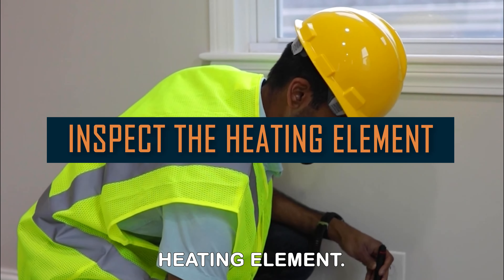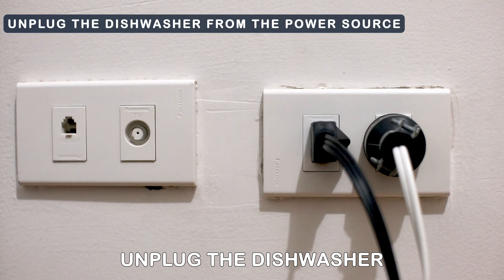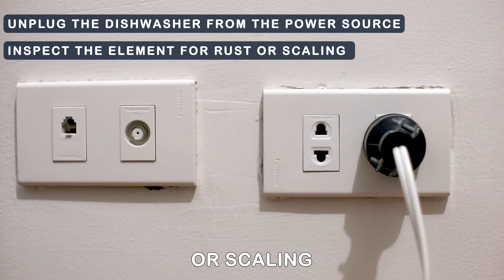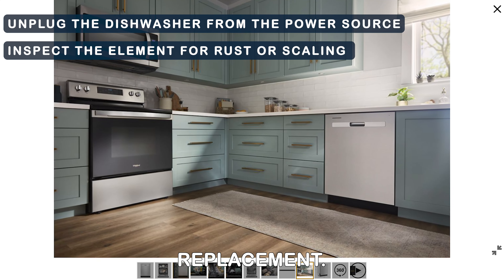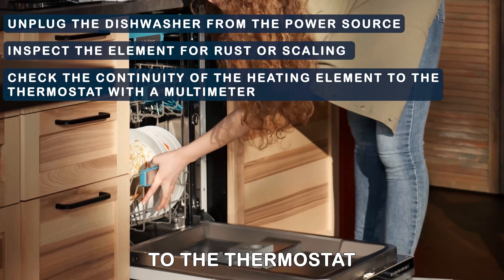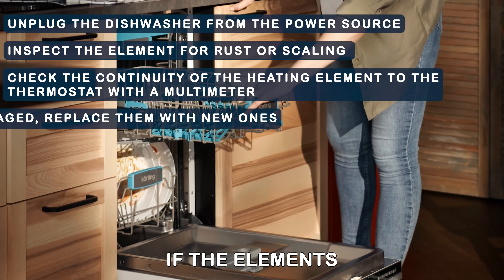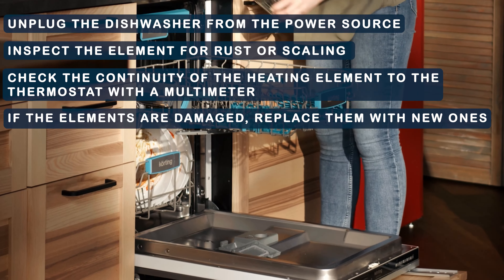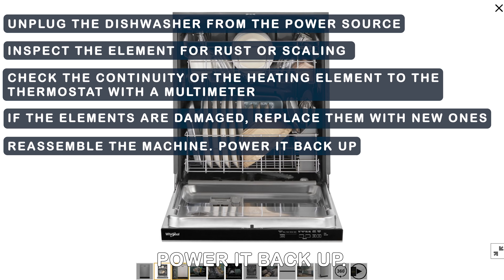Inspect the heating element. Unplug the dishwasher from the power source. Inspect the element for rust or scaling to determine if it needs replacement. Check the continuity of the heating element to the thermostat with a multimeter. If the elements are damaged, replace them with new ones. Reassemble the machine and power it back up.